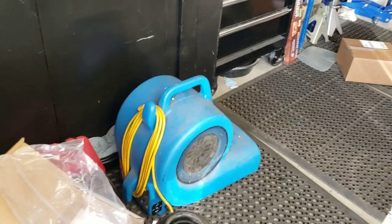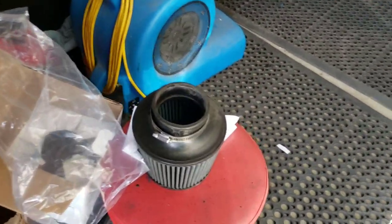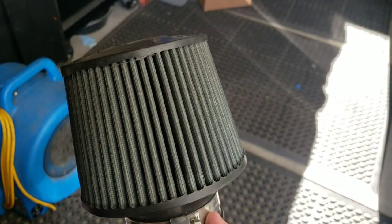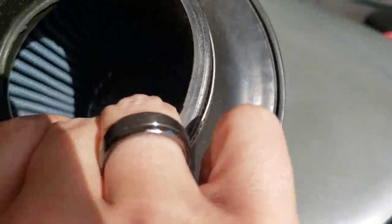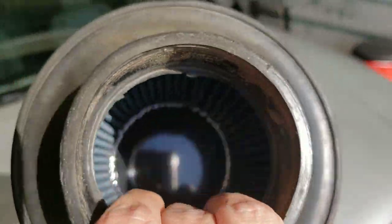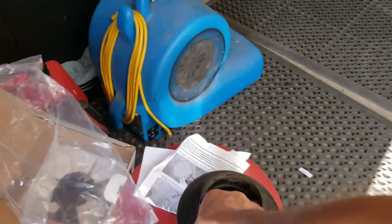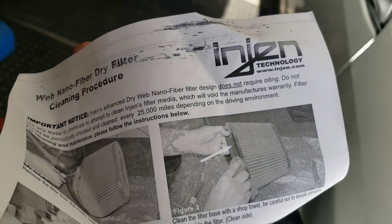One thing I didn't tell you guys — five years later after getting the filter, it's so dirty without ever cleaning it, other than hitting it with some compressed air. You can kind of see in the light that bluish tint to it. Compare that to what it is now. I got the web nano fiber dry filter.